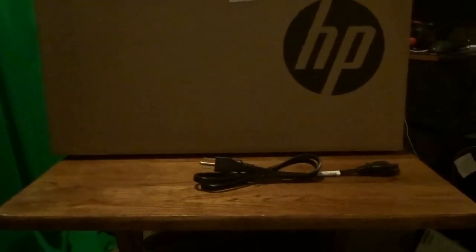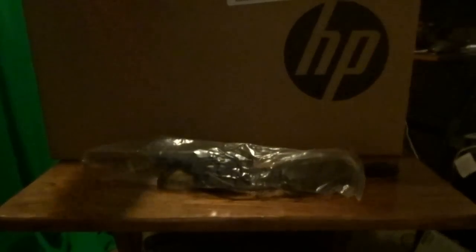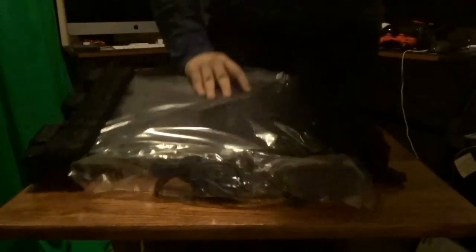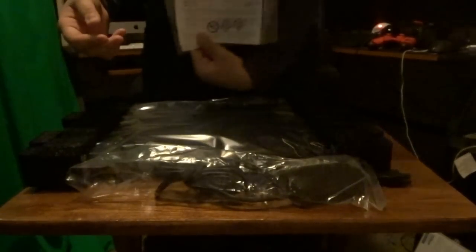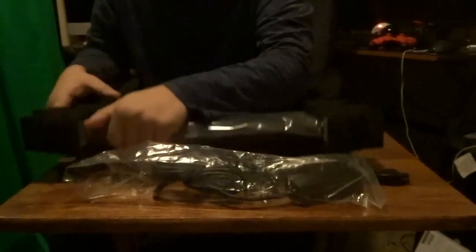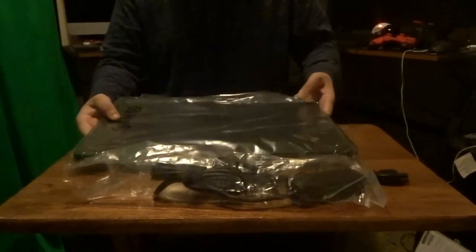Here is the charging brick — I like how it's smaller because my old laptop one was super huge. I'm glad they make the smaller one now. You just put those two together. Here is the actual laptop. There's also a small extra box to the side — looks like just a questionnaire thing — so I'll throw that to the side.